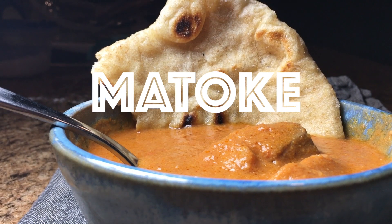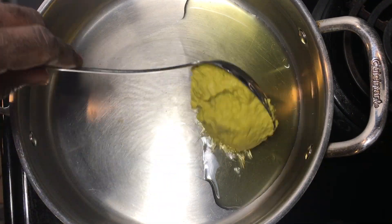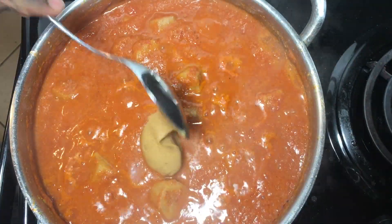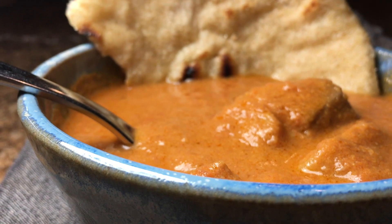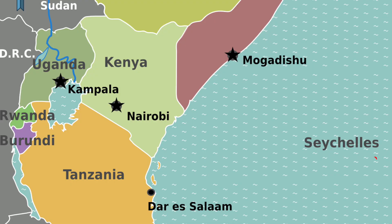Peanut sauce matoke. Today I'll be making this delicious dish whose main ingredient is the versatile plantain. So just sit back, relax, and enjoy the making of a dish that I grew up eating. This dish is also a staple of Uganda, Tanzania, Rwanda, and Burundi.